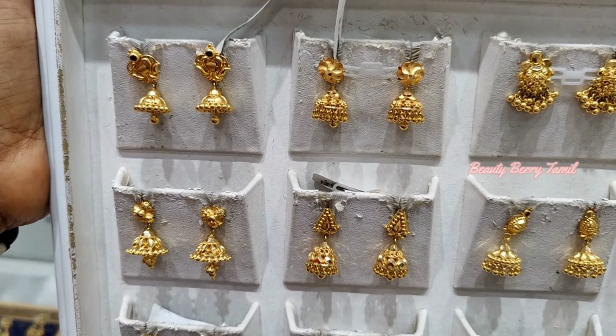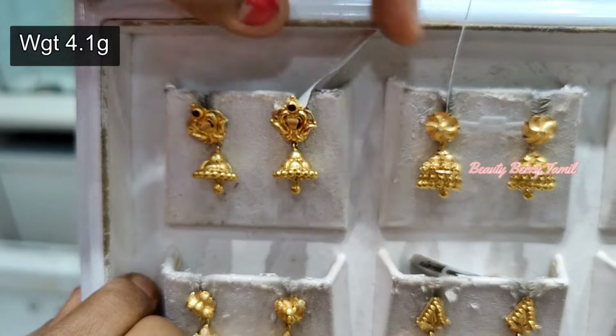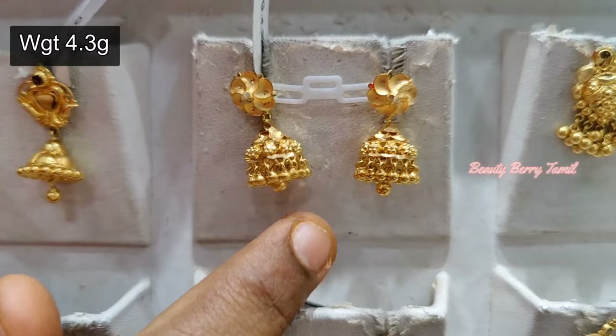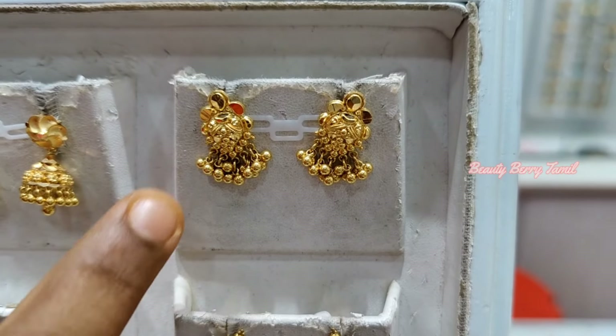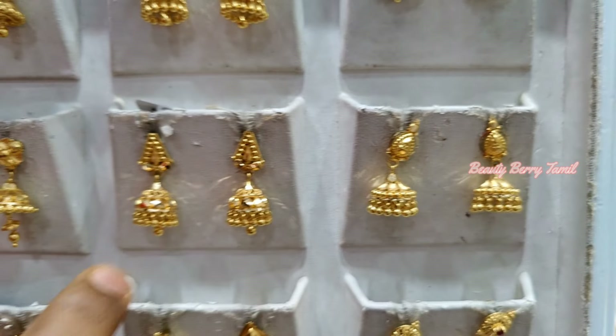This gymiki collection is 4 grams. You can also check out the gymiki collection — this is just 4-5 grams of weight. We will check in the design and check out the weight details.